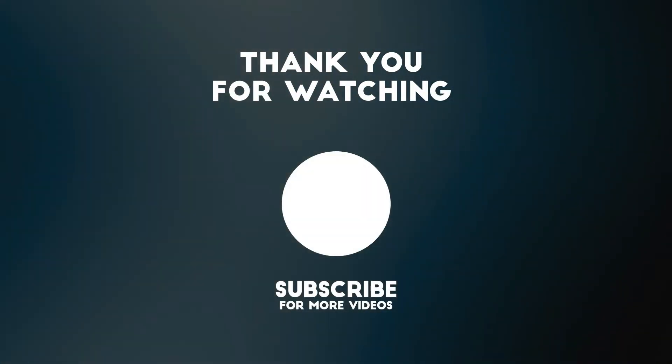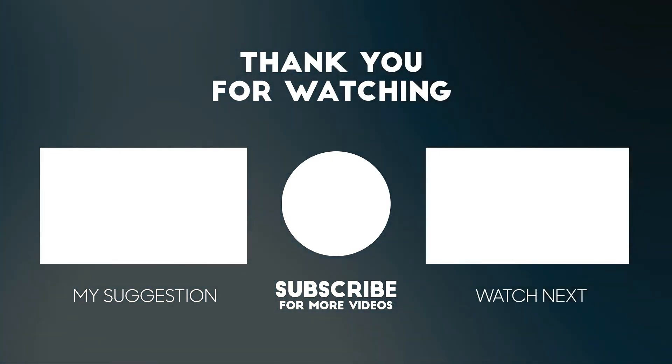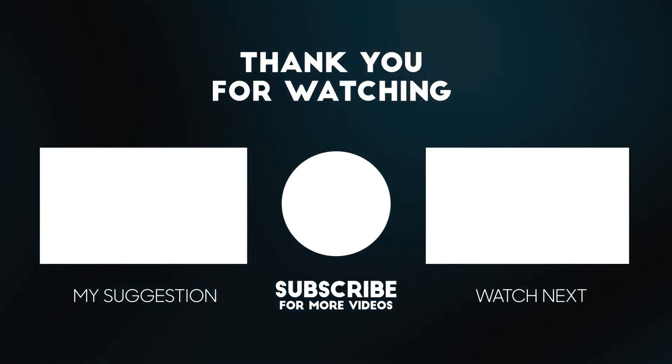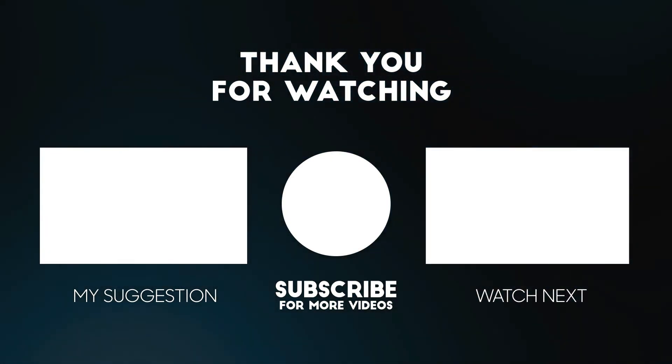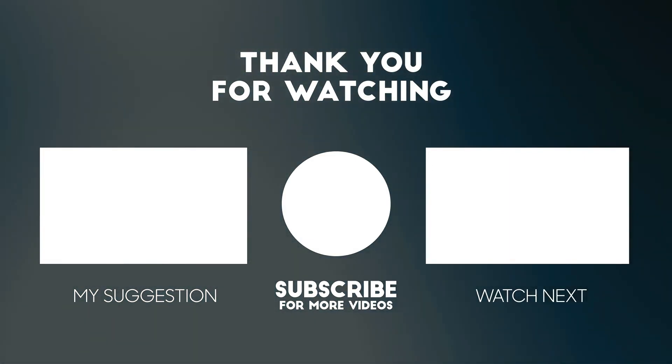Thank you for watching this video. All the details for this product are in the description below. If you enjoyed this video, please consider subscribing to our channel for more videos like this one. Also, if you liked it, please consider giving a thumbs up.